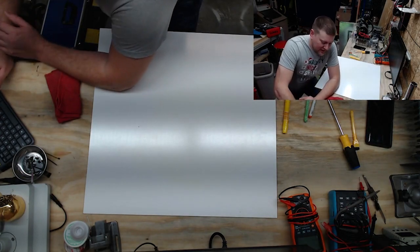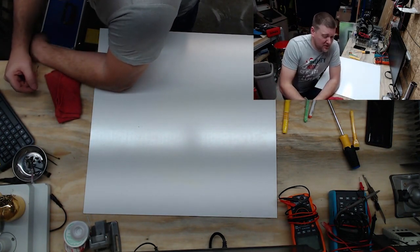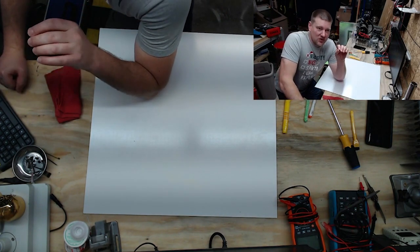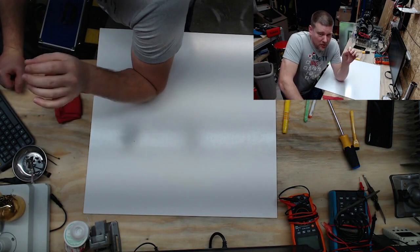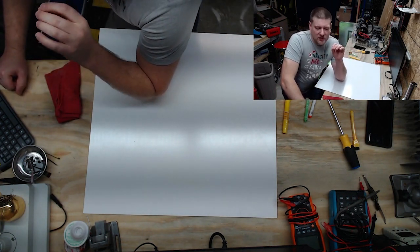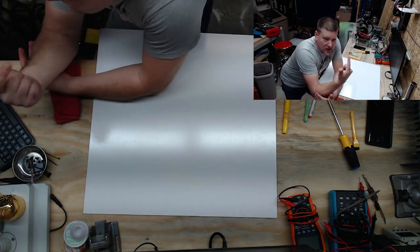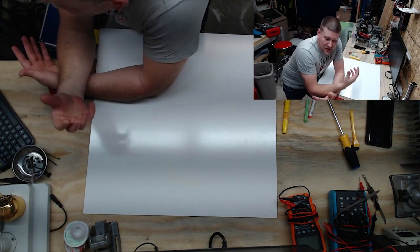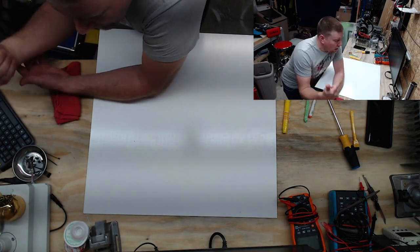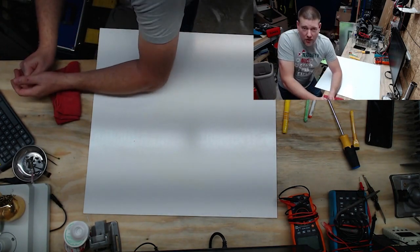Hey everyone, welcome back to Better Biomed. Today we're going to cover the xerographic process, which goes back to my roots — before I was a biomed I fixed photocopiers, fax machines, and large industrial printers. They all relied on this process, which has been pretty close to the same thing for about a hundred years. You need to know this because laser printers and photocopiers are attached to medical equipment everywhere.